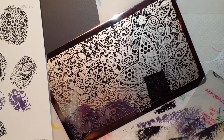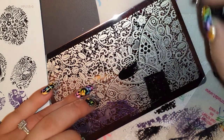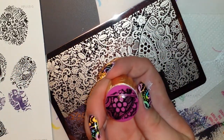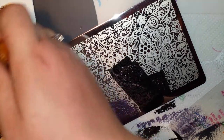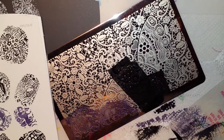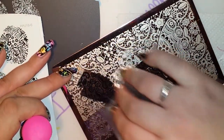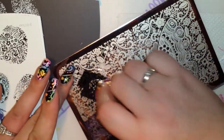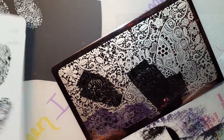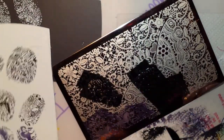I absolutely love it. I can't wait to try it. I'm going to grab this flower right here. Isn't that beautiful? Check that one out — I just love this plate, it's just so gorgeous. The lace images are beautiful. And this is one of those plates where you could do a whole manicure with just this plate and every nail is going to look different. They're going to match, but every one is going to be a little different. And I love that.